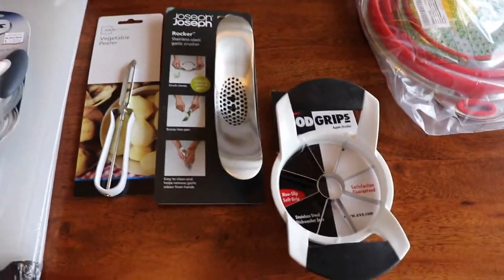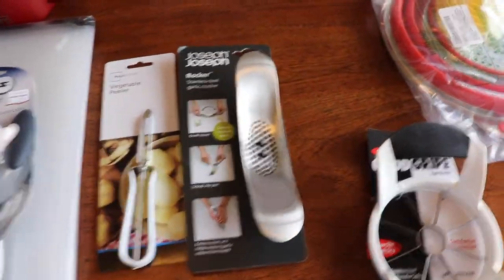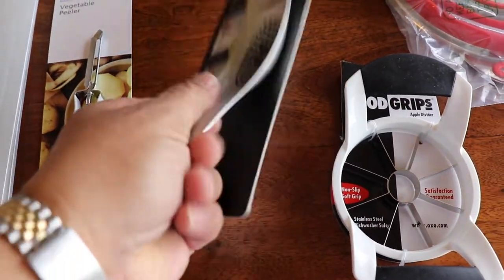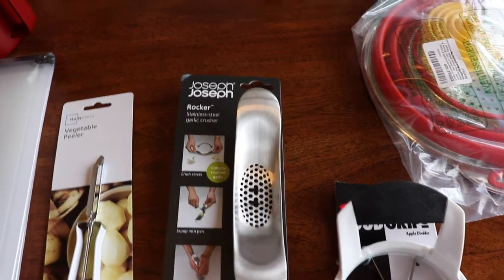We eat a lot of apples, so an apple slicer. And I love garlic — this is what I use to mash the garlic. Then when you're done, you can rub your hands on it and it takes the garlic smell away from your hands. It's amazing.